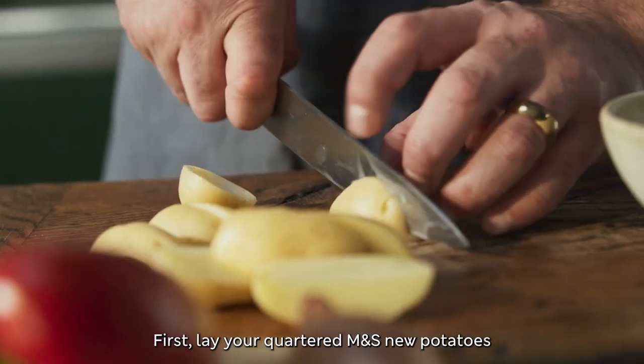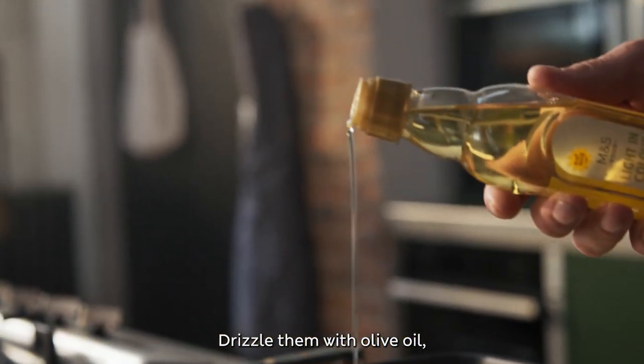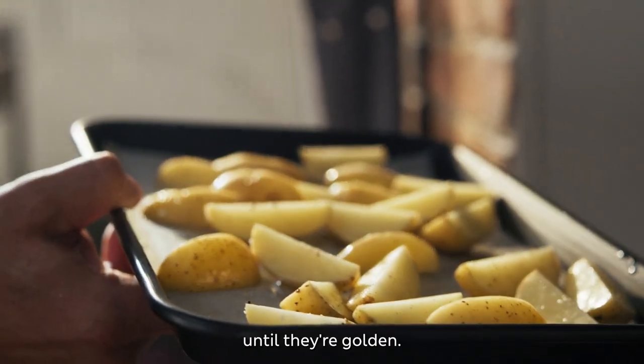First, lay your quartered M&S New Potatoes onto a lined baking tray. Drizzle them with olive oil, season with salt and pepper, then mix well and pop them into an oven until they're golden.